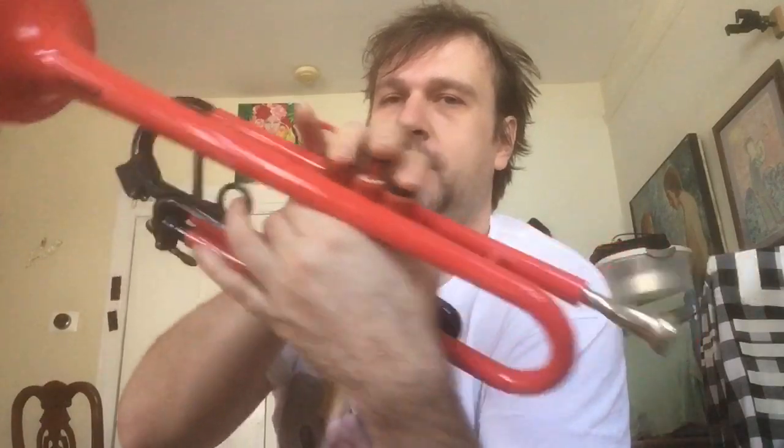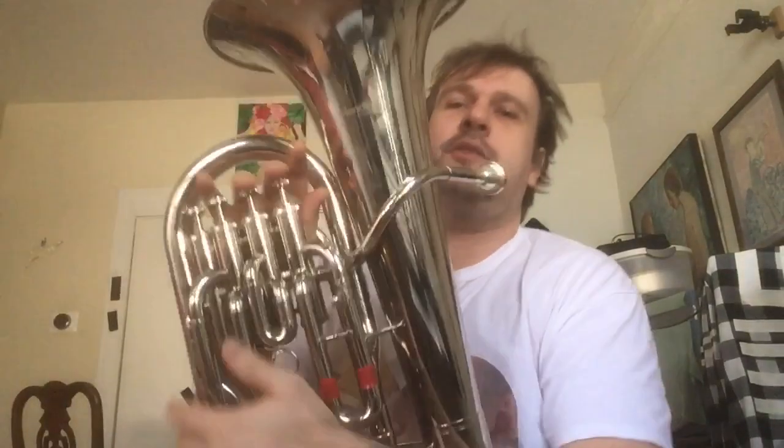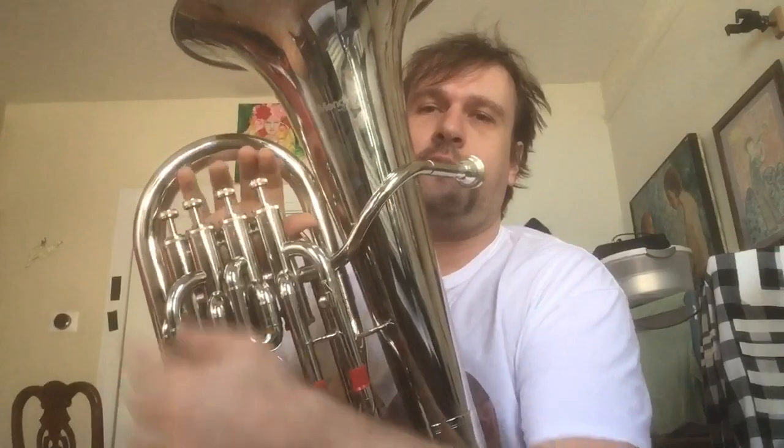Now on the trumpet — I have one right here — you have your third valve, you put your middle finger here, so you can slide this out as you're playing to fine-tune the intonation whenever you're pressing down the third valve, because one-and-three combinations are always slightly sharp.